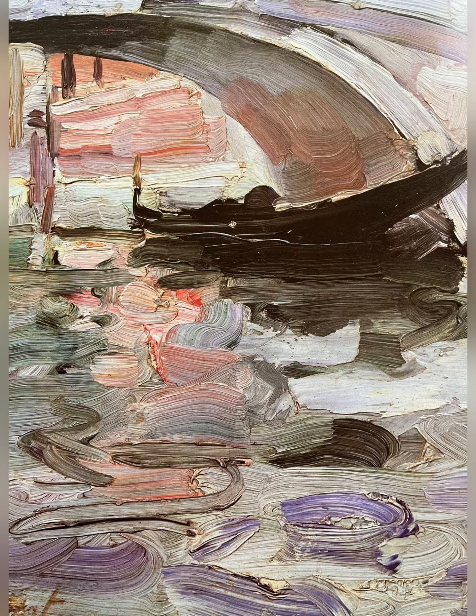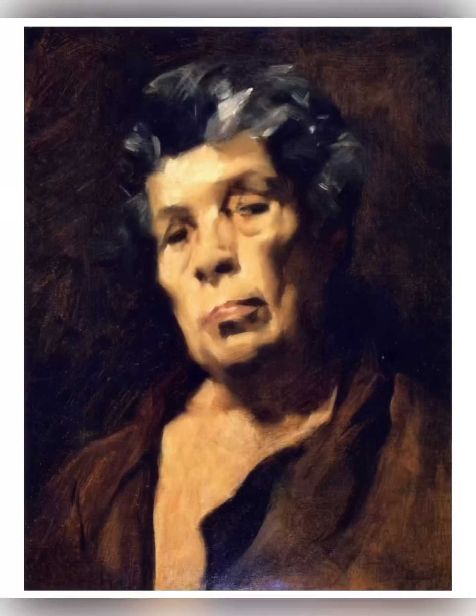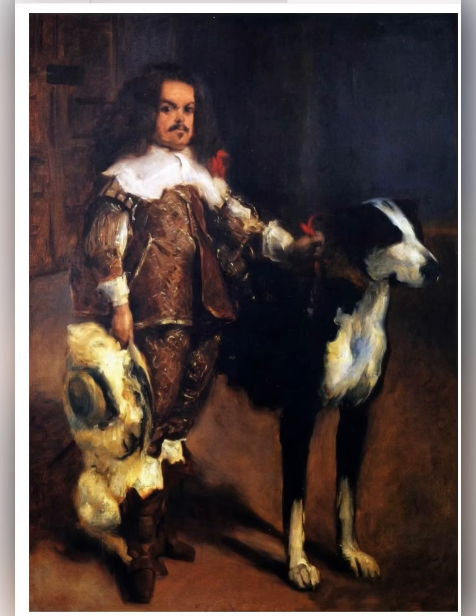You can see how opaque every stroke is. He didn't deal in transparencies the way the great masters did, but he painted the light, he painted the planes of the head, and he captured all the great qualities of the greatest masters. These are the Velazquez copies.